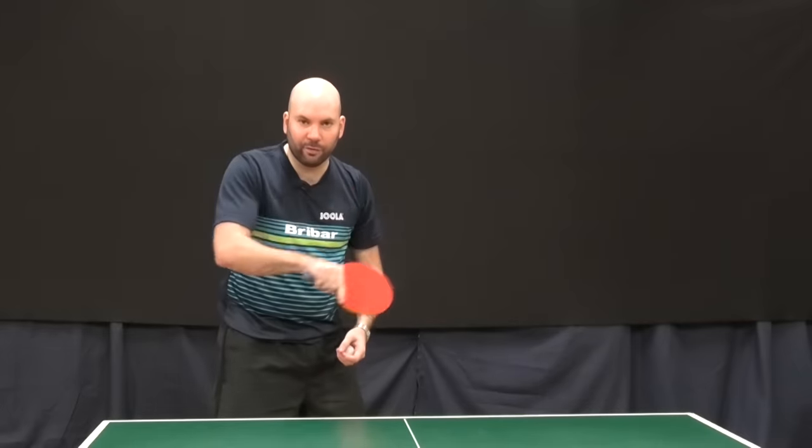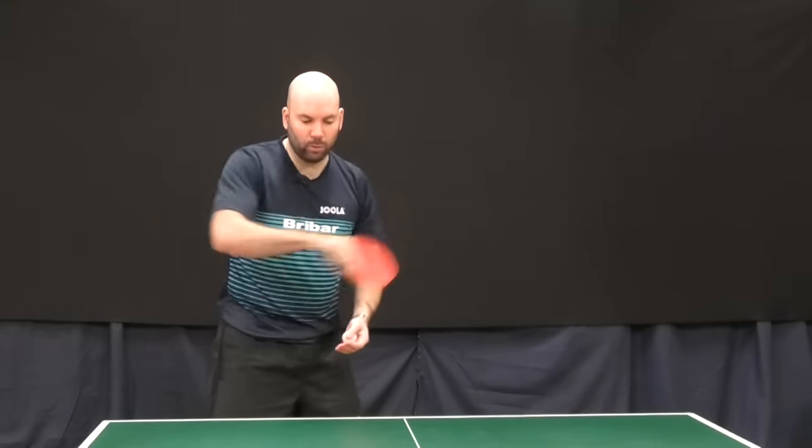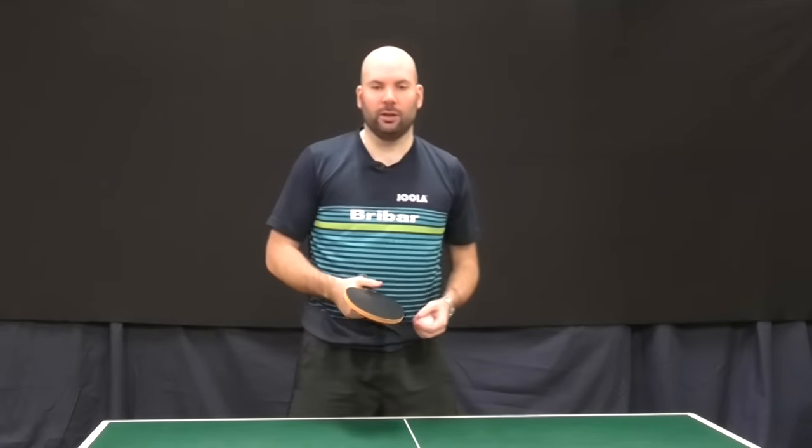We're contacting the ball in these different phases of the stroke, but the stroke should all look fairly similar — and that's what makes the serve tricky to read.